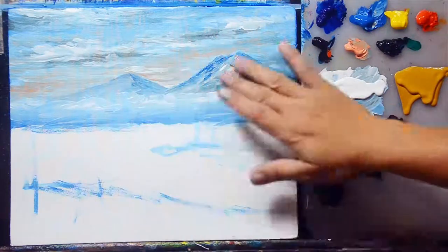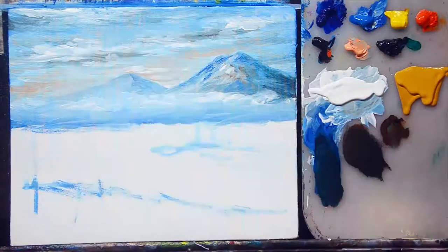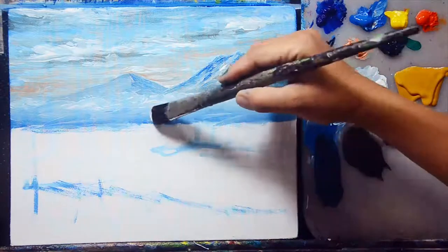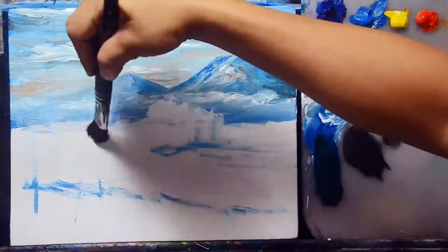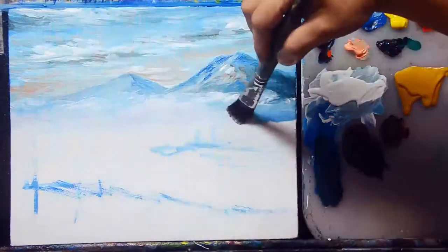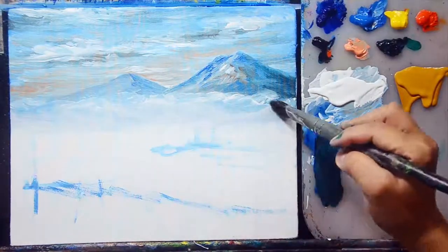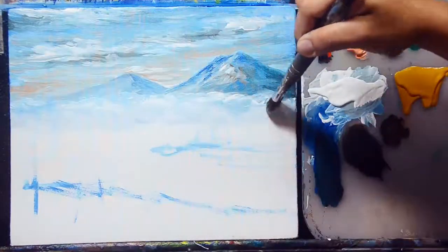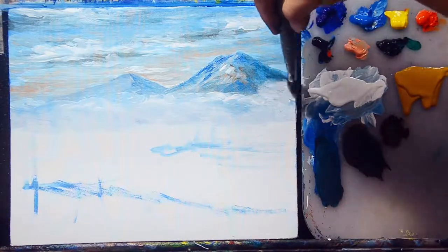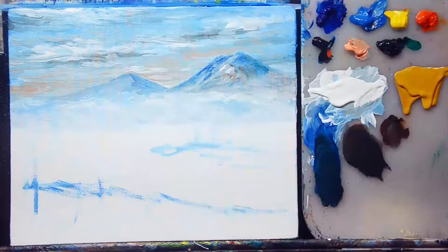My first subject — the sky and mountain — is completely dry because I took a short break. Now let's continue. I'll add more white color at the lower portion of the mountains for the fog effect. It's very easy to add light titanium white here because the area is completely dry. Paint titanium white directly and blend it into the background color very carefully for the fog effect.